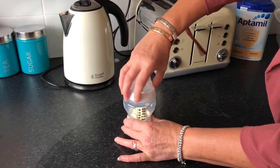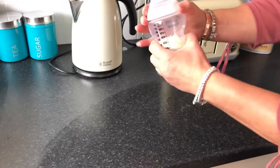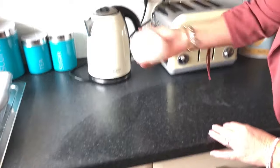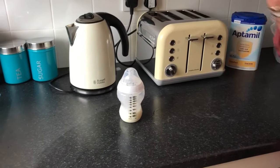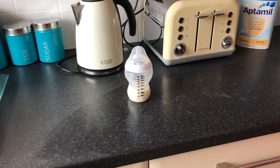We're then going to firmly screw on the top of the bottle and give it a good shake so that the powder and the water completely combine and there are no lumps left over. Then to make sure that the temperature is safe to feed the baby with, you can test it on the inside of your wrist.